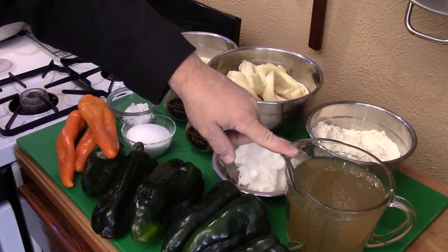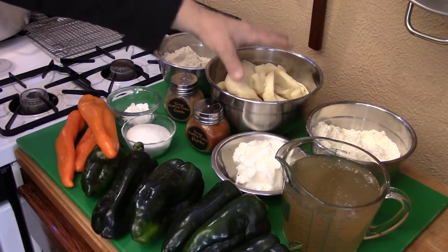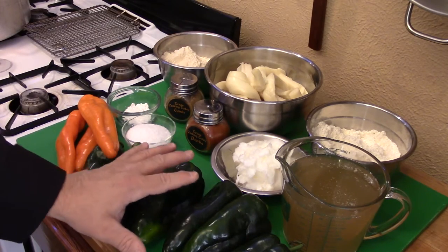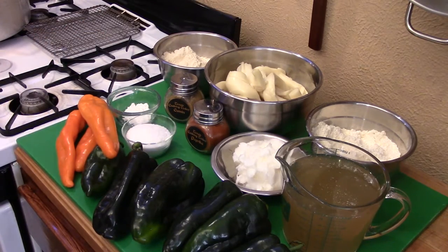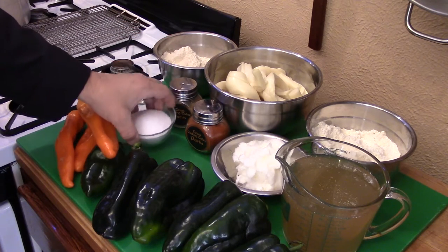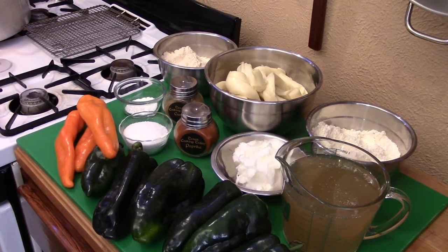I have four cups of chicken broth — you can use vegetable broth or water. Chicken broth is nice and rich in flavor, the same way the lard is. For the Oaxaca cheese I'll be using about two to three pounds, and the same for the poblanos — two to three pounds. You want about the same weight of chilies to cheese for a good proportional blend. I also have one tablespoon of baking powder, one tablespoon of salt, one tablespoon of cumin, and two tablespoons of paprika.